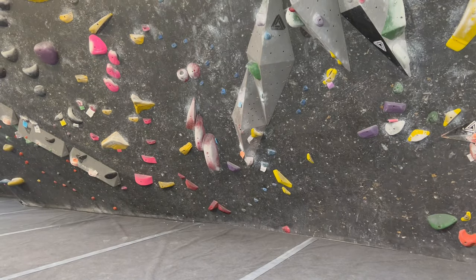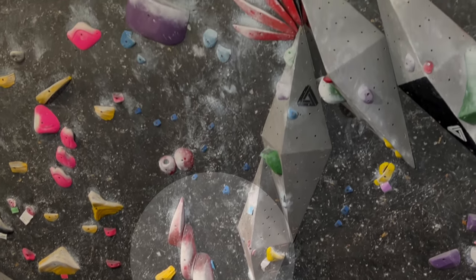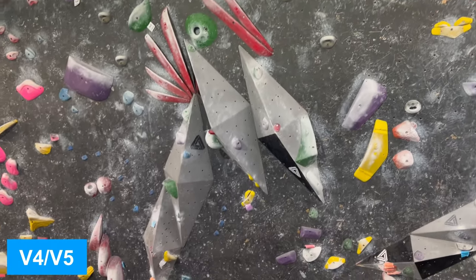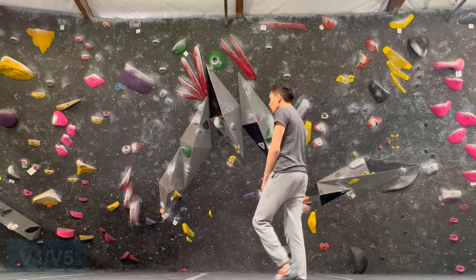Today we're going to be looking at this climb I was working on. My gym uses a color tag grading system, and this is a blue tag, which means it's anywhere from a V4 to V6. I'm just going to say this isn't a V6 because there were definitely many harder blue tags. This is one of the easier ones, although I wouldn't say it's easy. It's just doable.